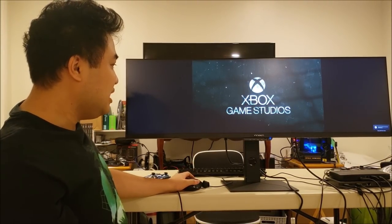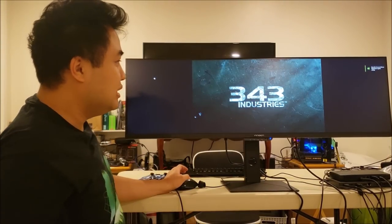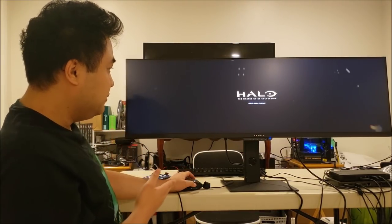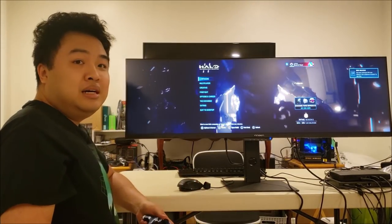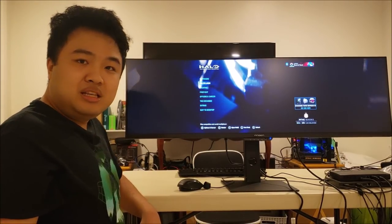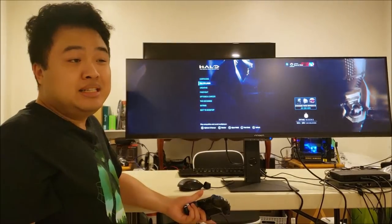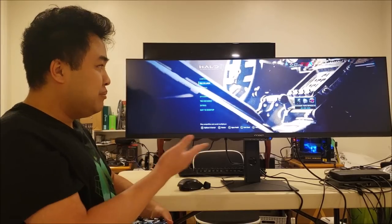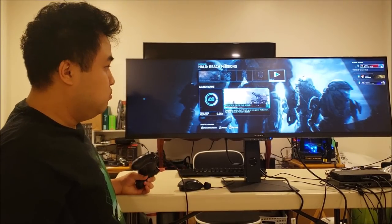We're getting right into MCC — everyone's favorite game. Right off the bat, the MCC intro videos do not actually support ultrawide displays, so we have black bars on the sides. However, the actual MCC menu itself does actually support 32x9 ultrawide displays, which is kind of surprising because 32x9 is a very rare aspect ratio. It's actually pretty impressive that MCC handles 32x9 pretty well.